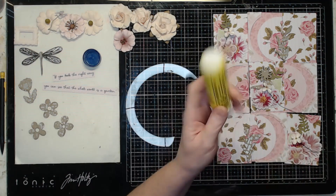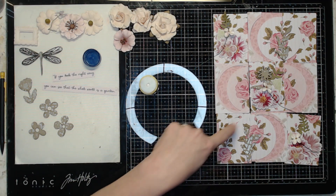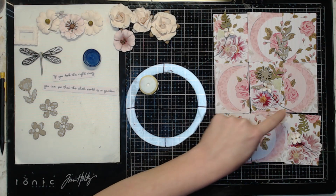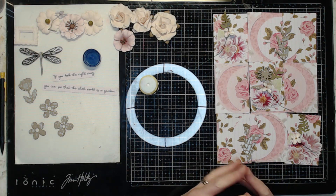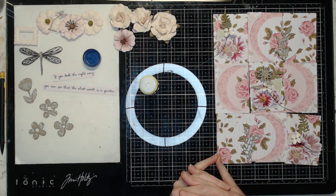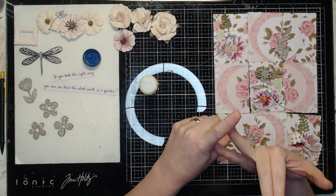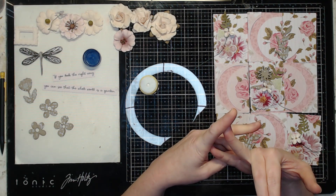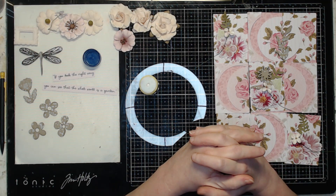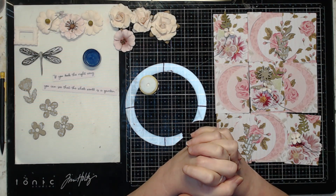I'm going to tack down my pieces with some glue and then add stitching around the borders, maybe around the round edges. I may or may not stitch the flowers on — have to see how it's looking. That's where I am now. I lay out my base cards, lay out any embellishments I want to put on, and if you're doing stitching, tack them down and stitch them up. Or just glue them down if you're not doing stitching.